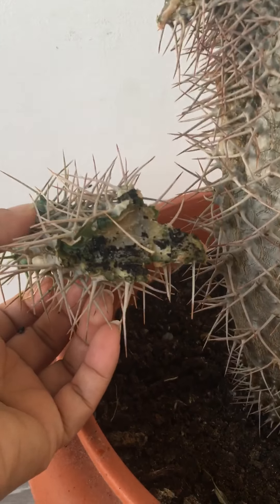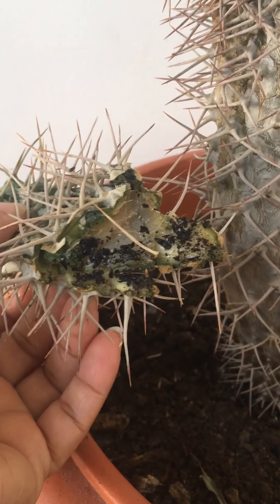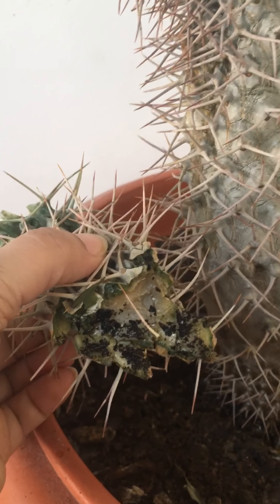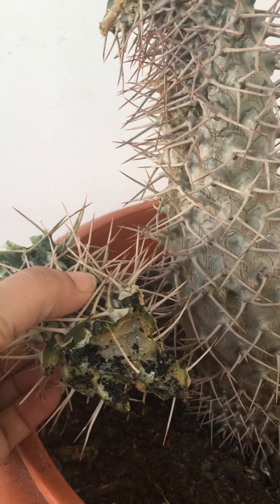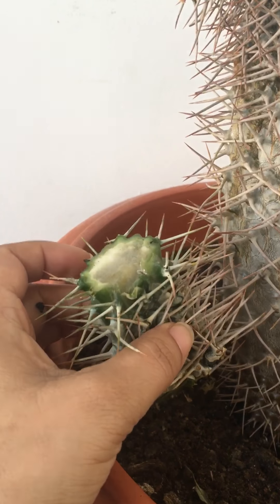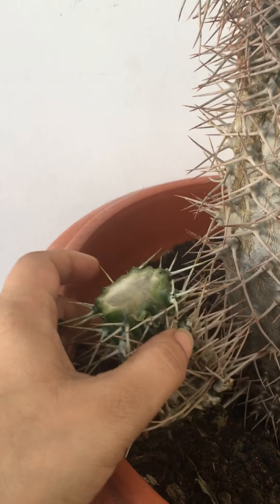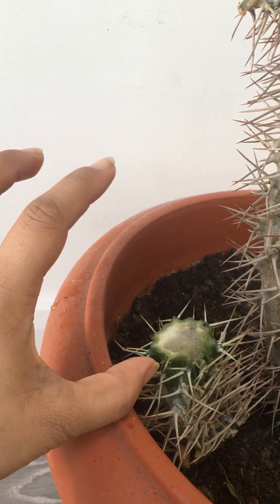Yesterday when I saw it flopping like that, basically it's rotten inside — it's all soft and squidgy and it's not meant to be like that, it's meant to be hard. The top part was still green though, about this much.